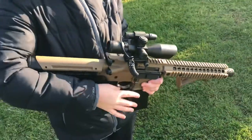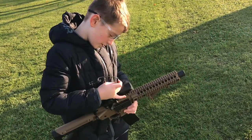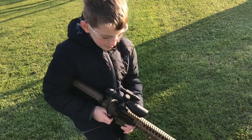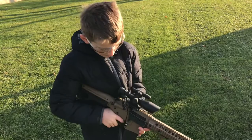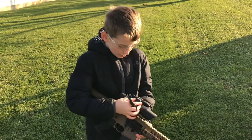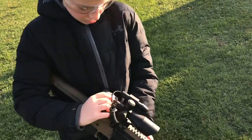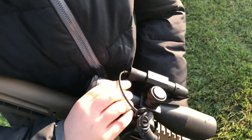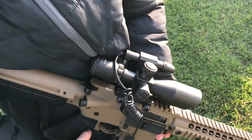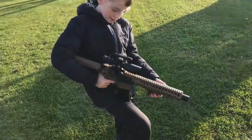It comes with a laser on it, but I don't think it was on — I think the battery is dead on the laser. It has a lot of buttons that I don't know what they do, but that's all I know about the scope.